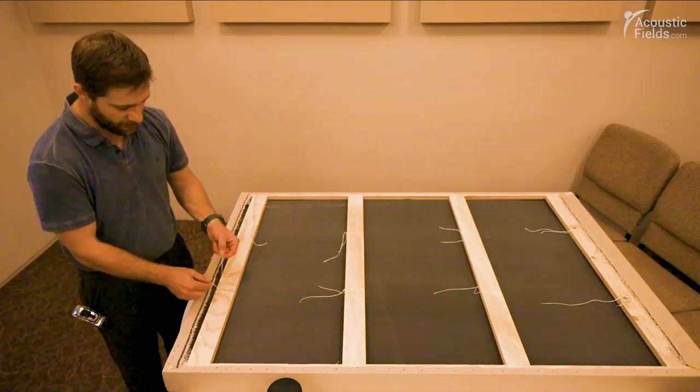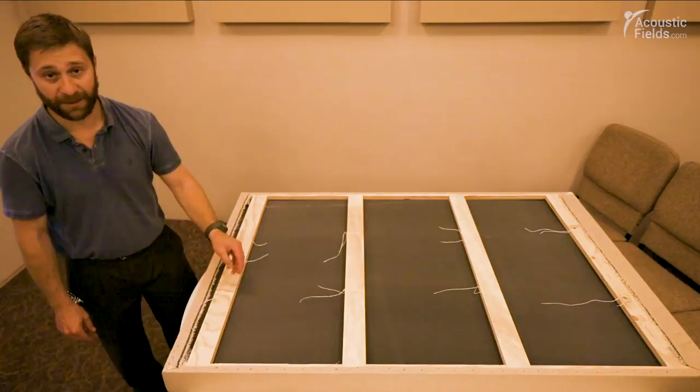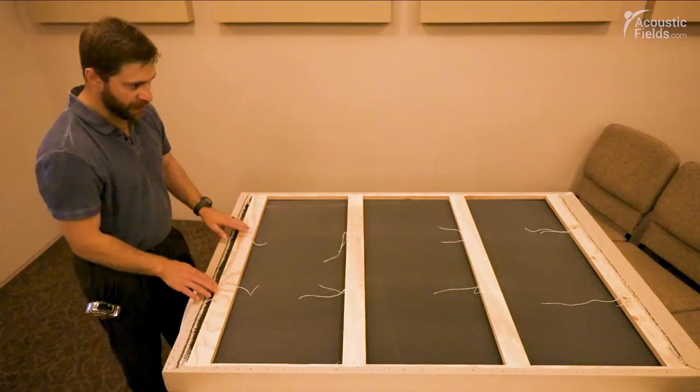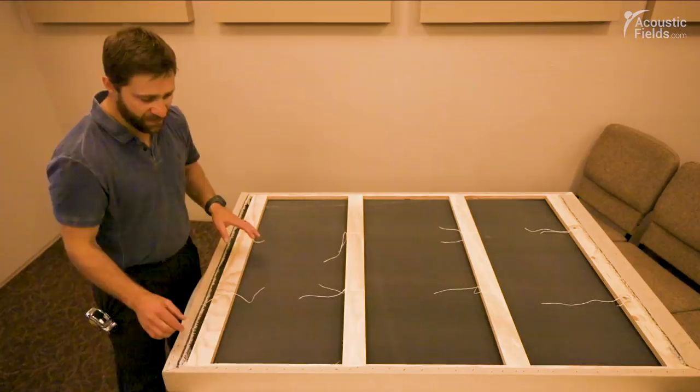We sewed it with a sailor's twine — a hundred-pound test waxed sailor's twine used for repairing sails on sailboats, but you could probably use any kind of twine for that. Basically we just got a big darning needle, came up through the face of the foam at two ends, and tied it together. We did that in eight places — two on each end and then two on each lath in the center — and that holds the foam in.